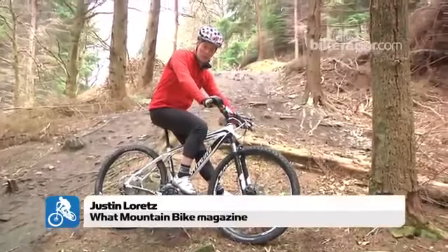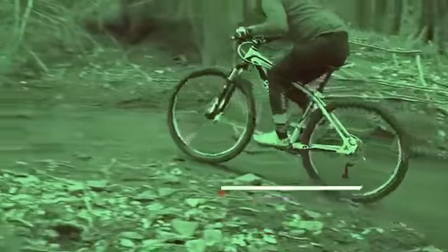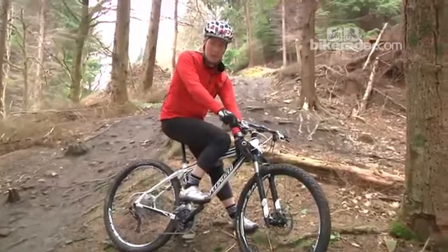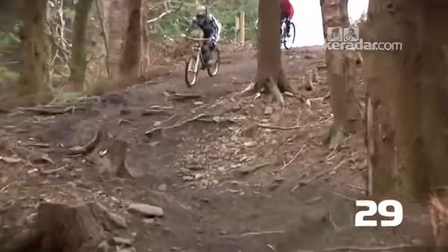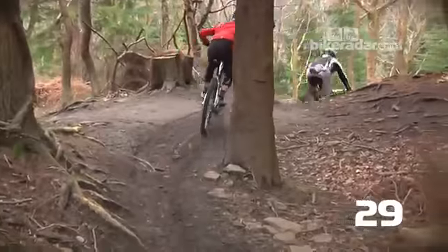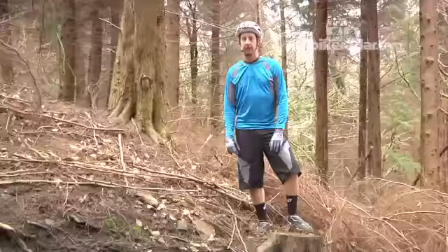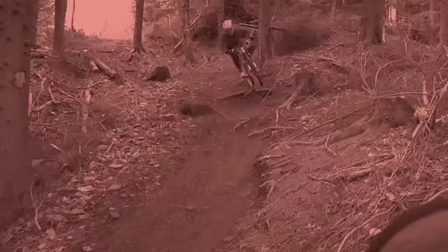One of the things I love most about 29ers is the ability to do more with less — and with less I'm talking about suspension. Here we are on a full XC 29er: 80mm of travel at the front, not even 100mm, and nothing at the rear, just your tyres. You can probably just about see me following a downhill guide down here, probably on a seven or eight inch travel bike. You can hold these guys behind it.